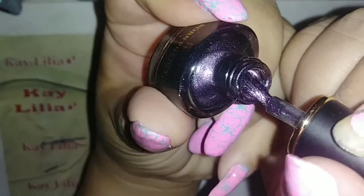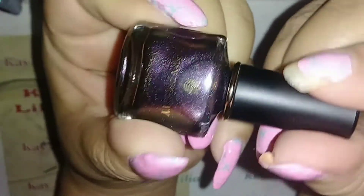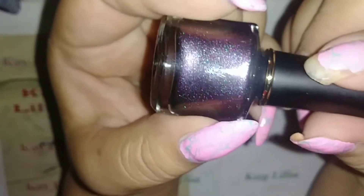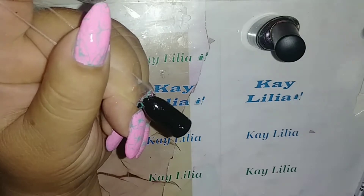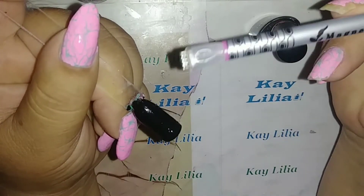I don't know if you guys can see that but it has like shimmer in it. Let's see if I can bring it up closer. So that's it, and I have a black swatch stick here that I'm going to be applying it to. I also have this magnetic pen from Born Pretty.